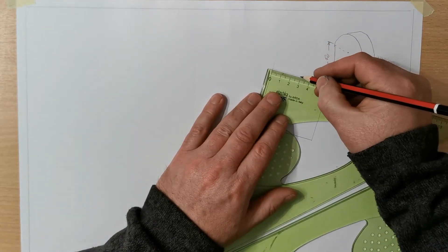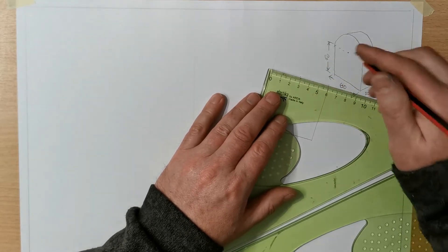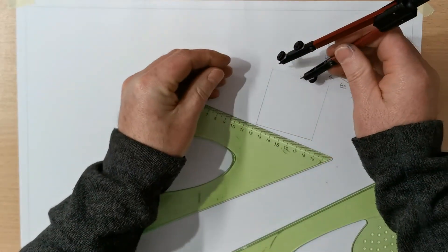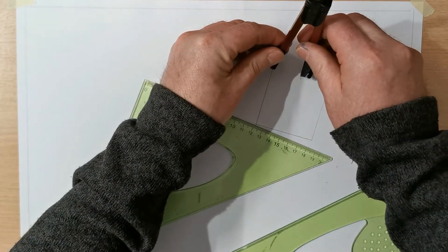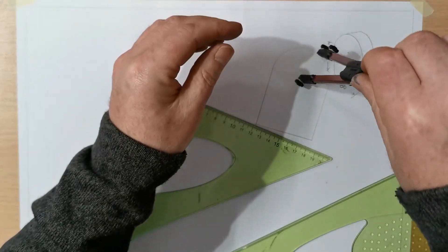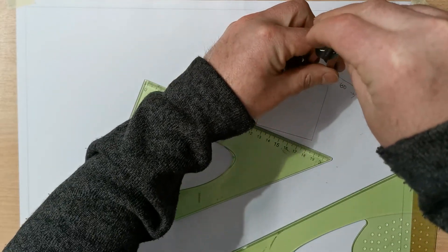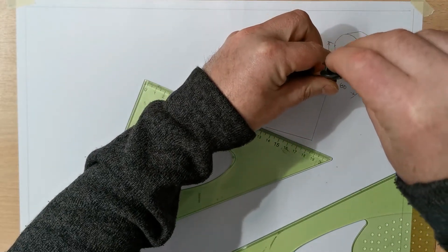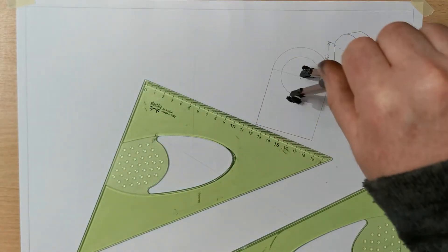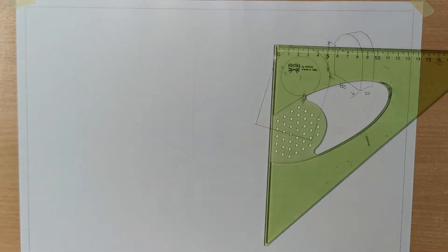And the semicircle there in the center — I also want to measure radius 20 up. So there's my front view. So there's the front view and the side view.